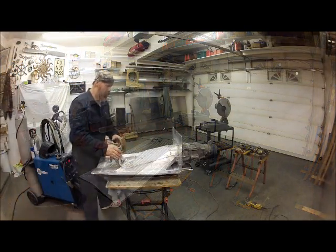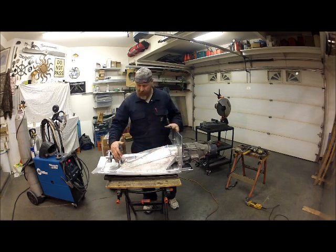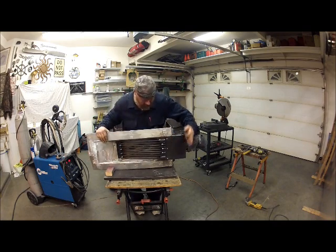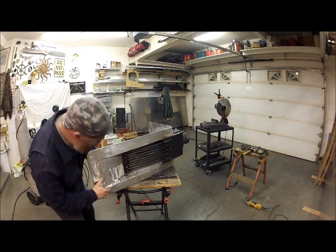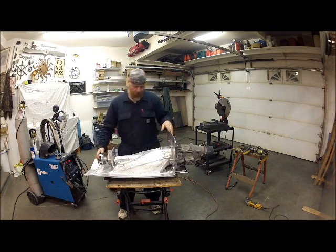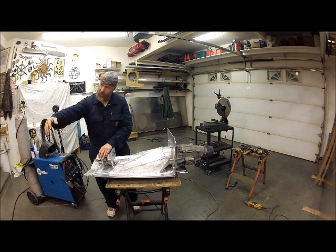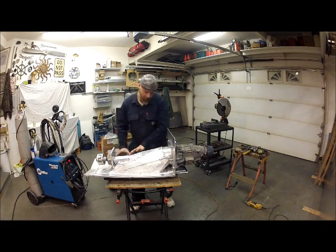I put the jet pump into the jet intake that I built — this silver part here — and I also built the grate we looked at. The engine is going to couple to here through this rubber coupler. There'll be a shaft and a sprocket, and it's going to drive with a chain from the motorcycle engine, which will be sitting over here. That'll spin this, which turns the impeller inside, sucks water up, and pumps it out the back.